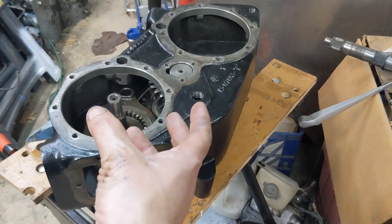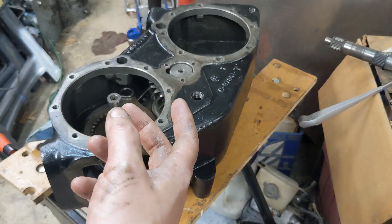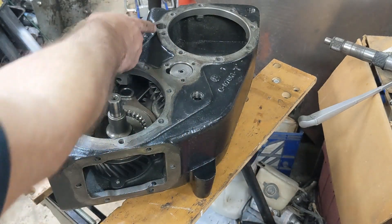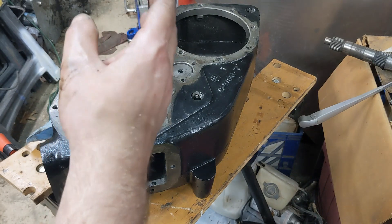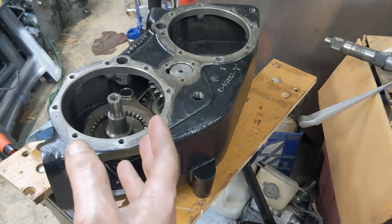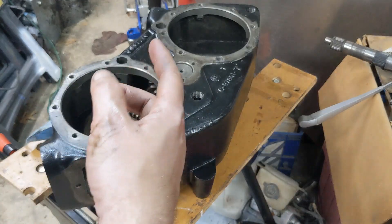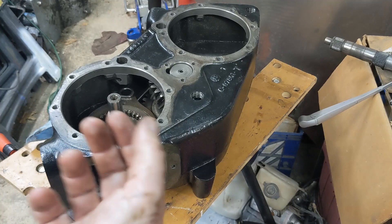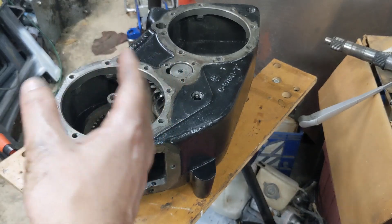Hey there, welcome back to the channel. I'm rebuilding this New Process 205 transfer case and one of the things you can do when you rebuild these is do what's called a twin stick conversion. Normally this thing has two shafts — one controls high/neutral/low for the front and one controls high/neutral/low for the rear. Typically from the factory you've got a single stick that lets you shift into four high, four low, two high, and neutral. If you move to a twin stick you can control them independently, so you can actually put it in four-wheel drive high, front-wheel drive high, or front-wheel drive low. So it gives you a little bit more options.